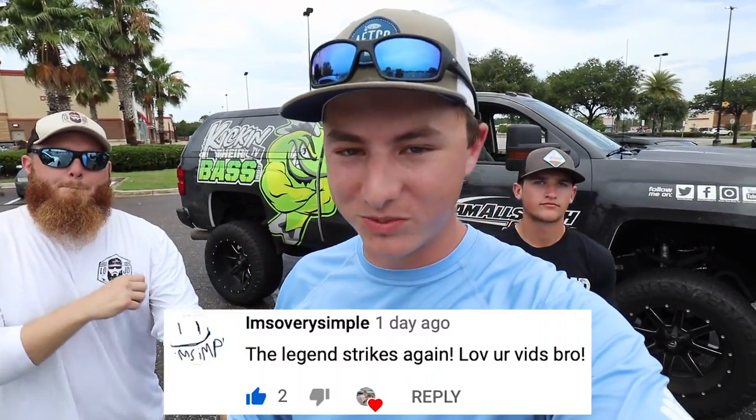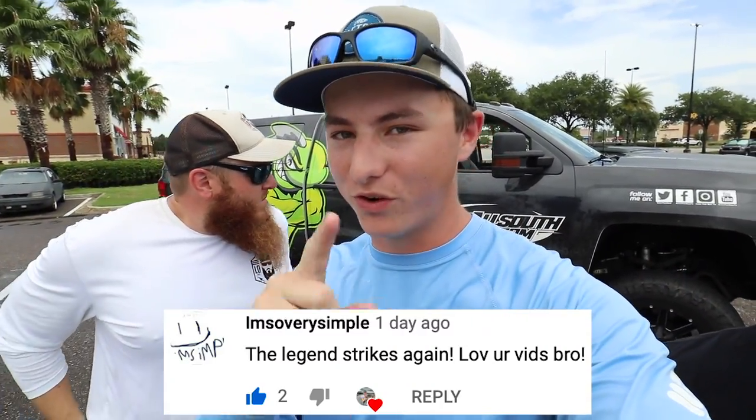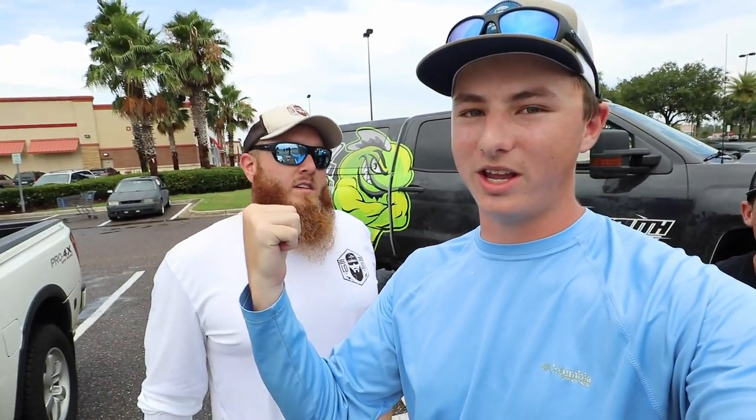The comment of the day is popping up down below, so make sure you guys hit that subscribe button and the bell. Leave a comment down below this video for your chance to be next video's comment of the day. You see the truck behind us, you see Lojo right here — the guy with the beard, Noah — that guy right there.